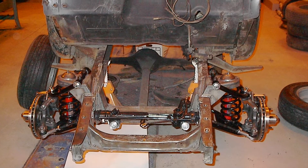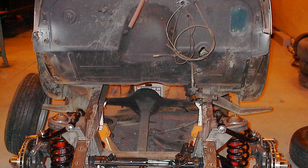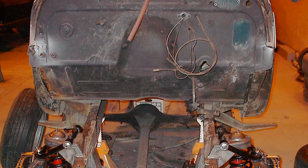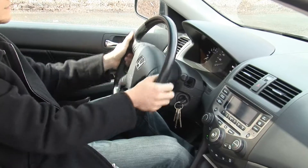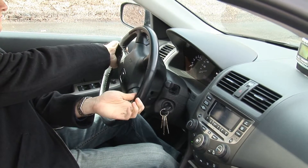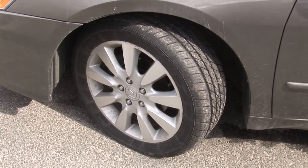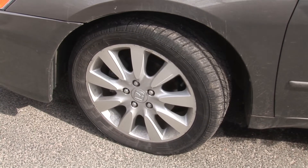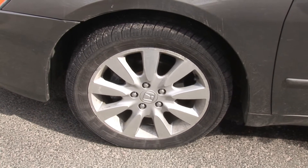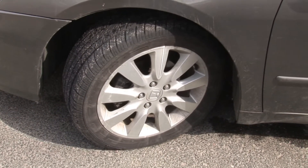Rack and pinion steering is a specific form of steering mechanism that utilizes a steering gear mounted on the input shaft, which ultimately attaches to the steering wheel. This steering gear meshes with the rack, which is effectively a gear that has been unrolled so that it's laying flat. If you can picture the teeth on a saw or the like, that would be what the rack looks like.